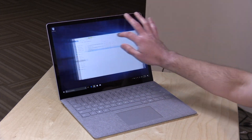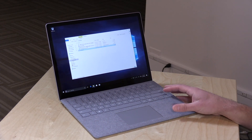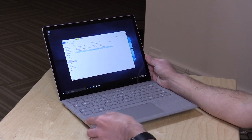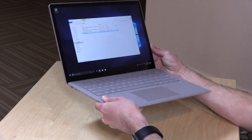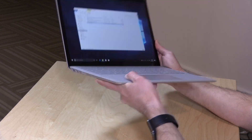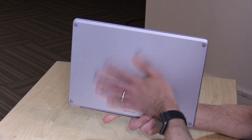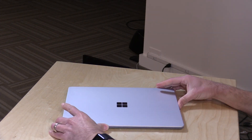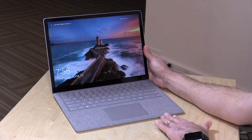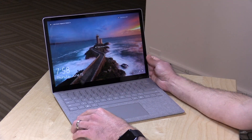It is a touch display, so you can touch things and move them around. It also works with the Surface Pen as well as the Surface Dial. Overall, the hardware weighs 2.76 pounds or 1.25 kilograms, so fairly lightweight. Not too bad to carry around — it feels very nice in the hand, very premium for the price point. The top-end model with the i7, 16 gigs of RAM, and a 512GB SSD is about $2,200, so you can get pretty pricey if you configure it upwards.